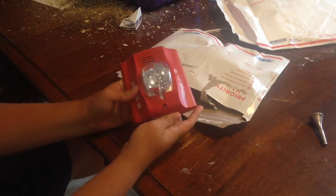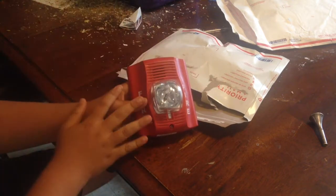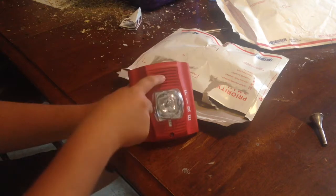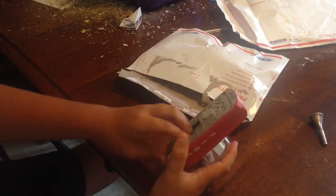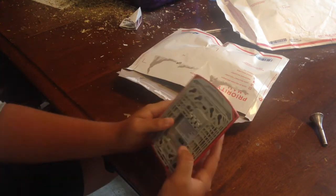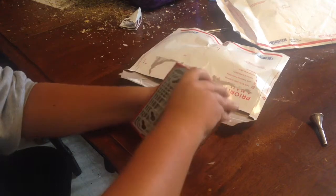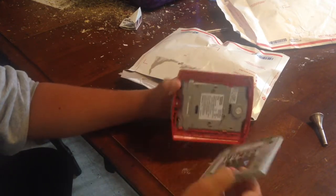Look what came in the mail today — my very own Spectra Advanced by SimSense, by System Sensor. The model is P2R: P for horn and strobe, 2 because it's two wire, R because it's red. Here's the back plate.